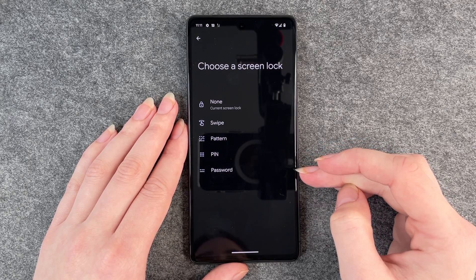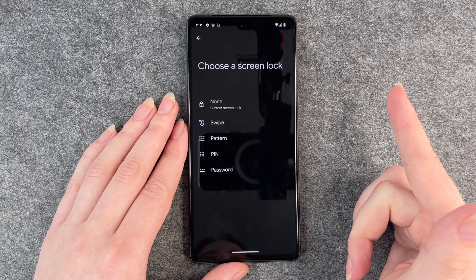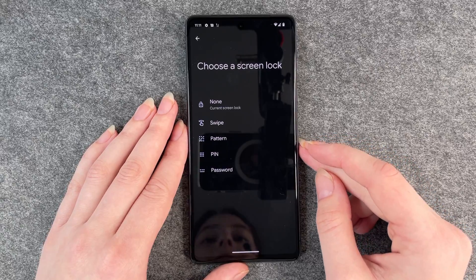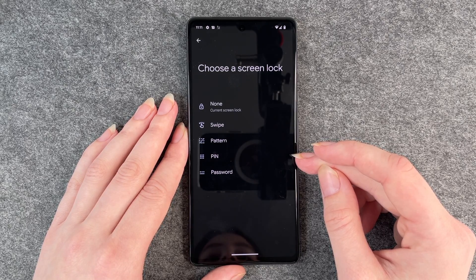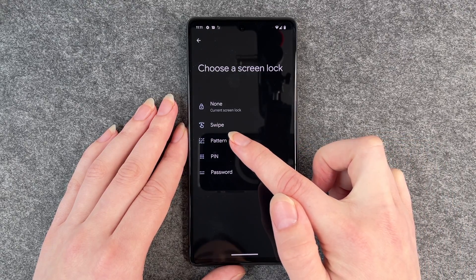A password is probably the safest one because you can choose between numbers and letters and special characters. That's probably the most secure one, but you can also choose a pin that's normally between four to six numbers. I'm going to go with a pattern now.